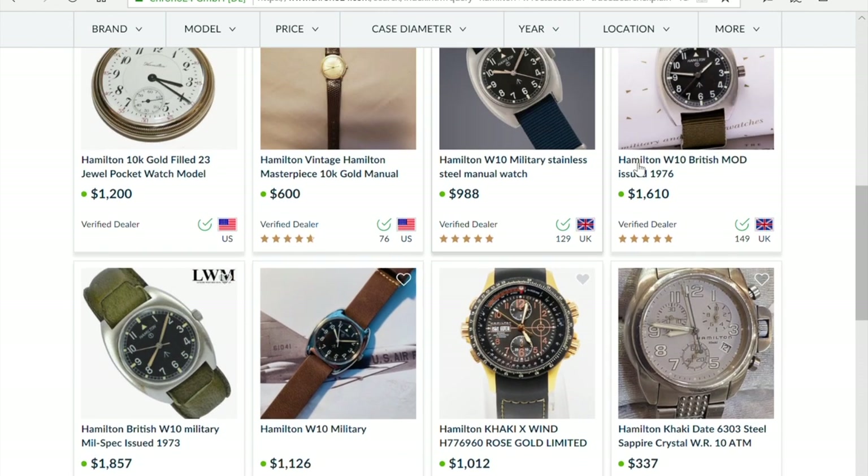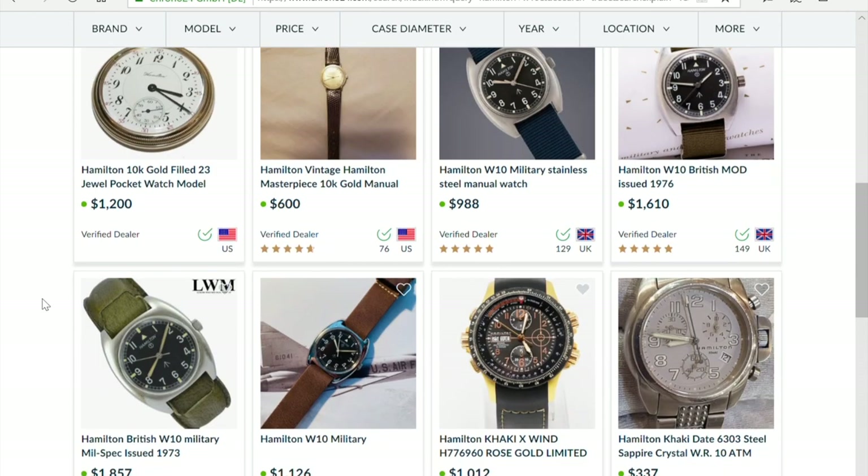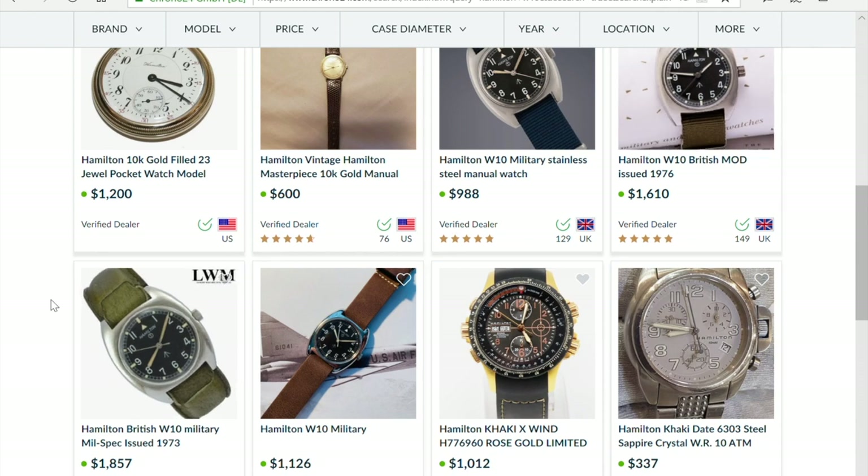They think, 'Oh, my watch is worth at least a thousand bucks, probably more.' But keep in mind — these prices are not the price at which you will sell your watch. The value of your watch is the price at which you can sell it. These are prices that sellers want but haven't achieved. These watches are just sitting there, unsold, because they are priced above market value. Dealers are trying to make a profit.